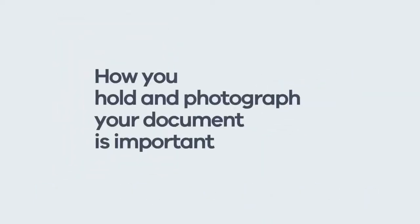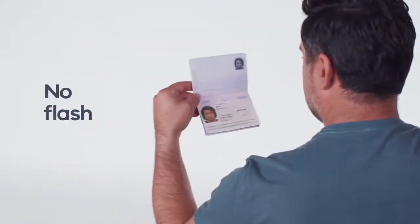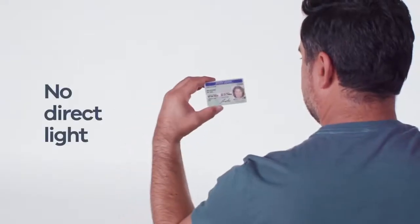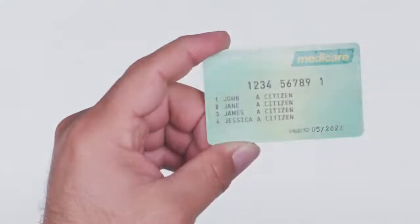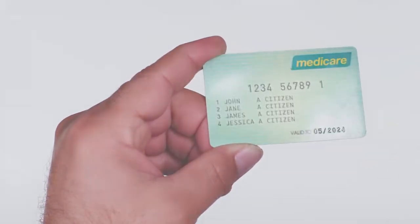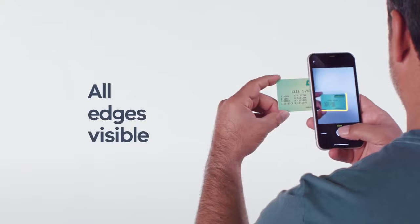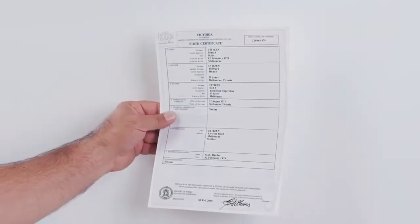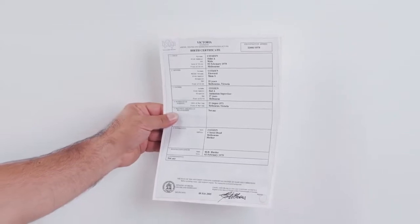The way you hold and photograph your document is also really important. Take photos without a flash, against a plain background and not directly under a light. Avoid glare and reflections on the surface of the document, even on a section with no information. Make sure you can see all the edges of your document in your photos. A good way to do this is to hold the document up against a plain wall.